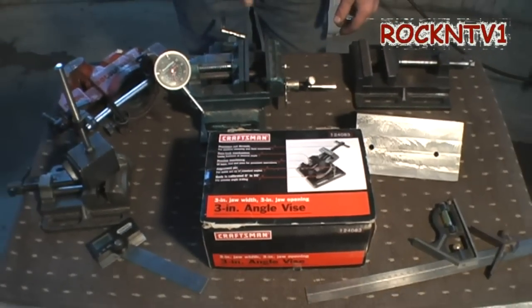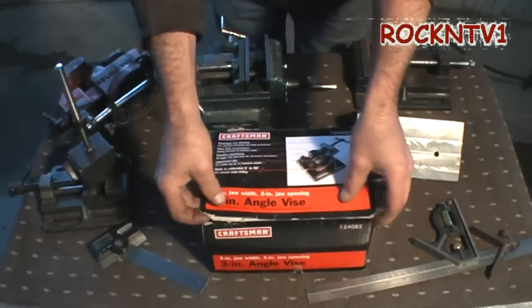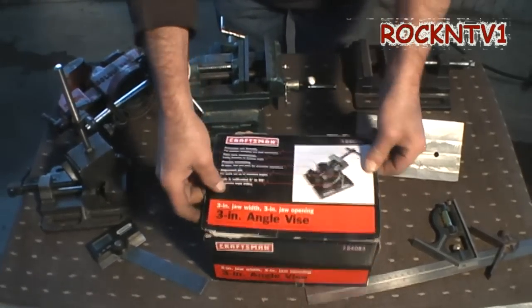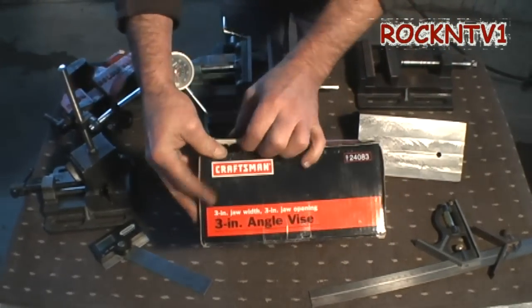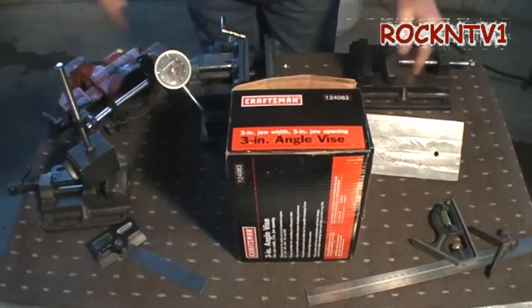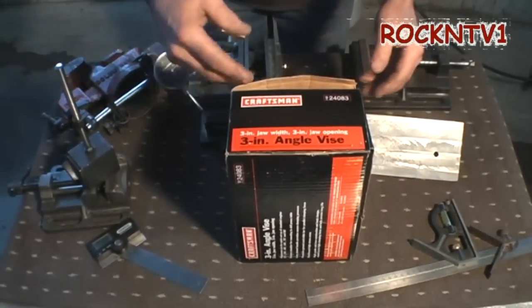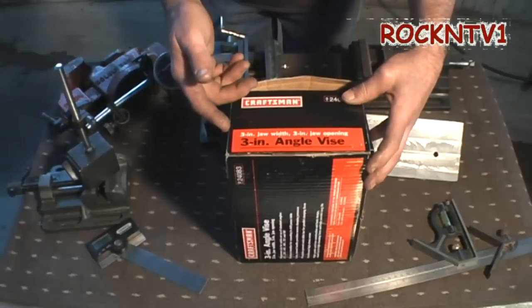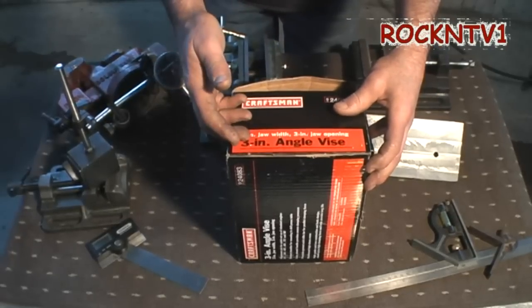But let me show you why I grabbed this vise. Number one, it actually is a quality piece. And while it's more than likely made overseas, it really doesn't matter to me, because I'm going to show you the rest of these vises and how you can pick up a cheap vise for your mini-lathe or for your mini-milling machine, which a lot of guys have these days. A lot of guys can't afford a Bridgeport.